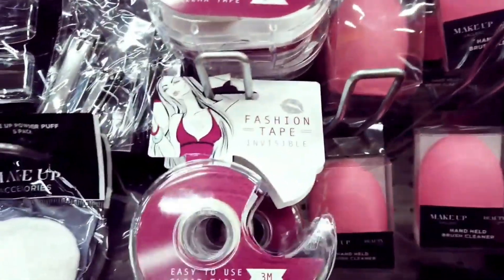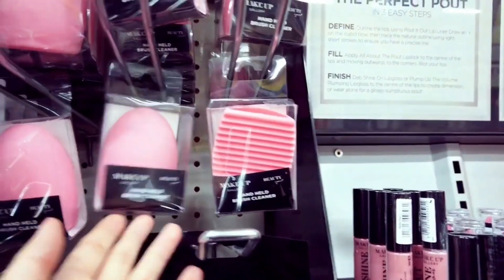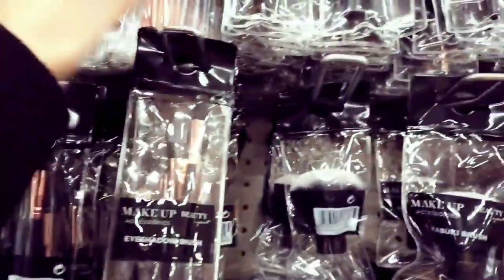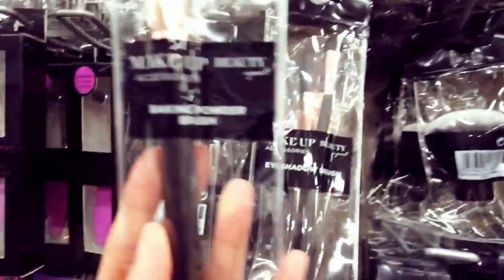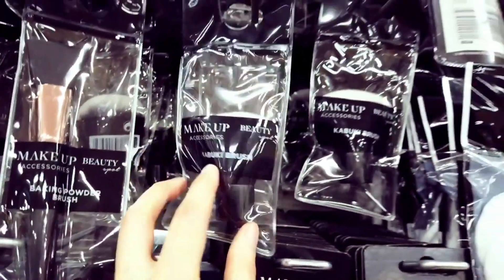Oh and these are new — fashion tape, you get three metres in there. Hand held brush cleaner — those are new, I haven't seen them before. And these eyeshadow brushes. I've got some bigger ones up here. Baking powder brush. And this one here as well.